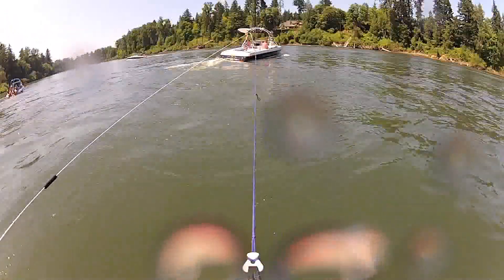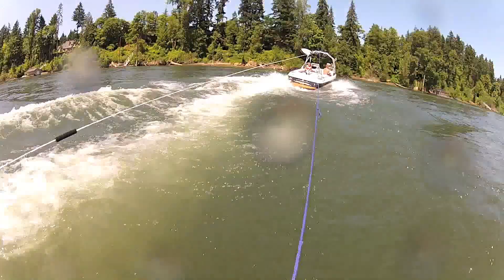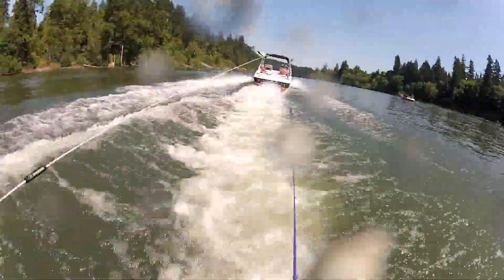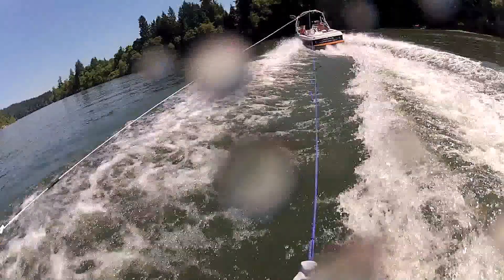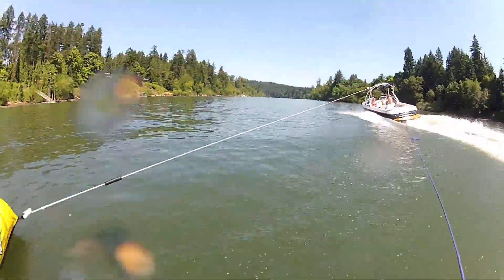I'm going to show you how to do it until we get going. You shift your body weight.